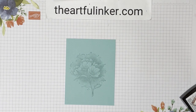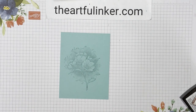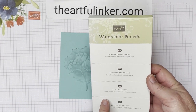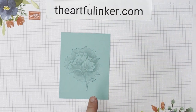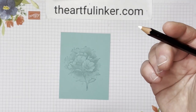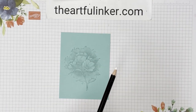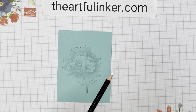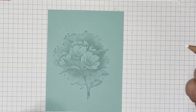Just give this a little bit of a turn and then I'm going to rub all over to make sure that I transfer as much of that detail as possible. And now we're ready for our watercolor pencil technique. We're going to be using the watercolor pencils assortment one that can be found in the annual catalog. Let me zoom in here.